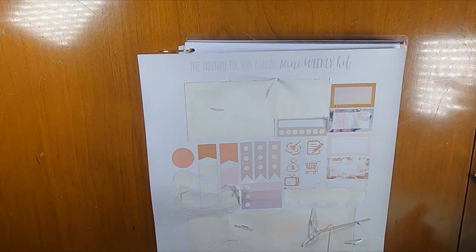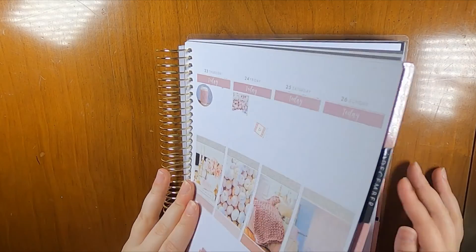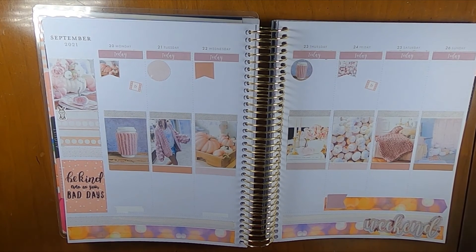So this is what I have left of the kit that I will be using during the week, and this is what my pre-planning is looking like. I think it's starting to look pretty good actually, so stick around for just a second and you can see how the finished spread turned out.